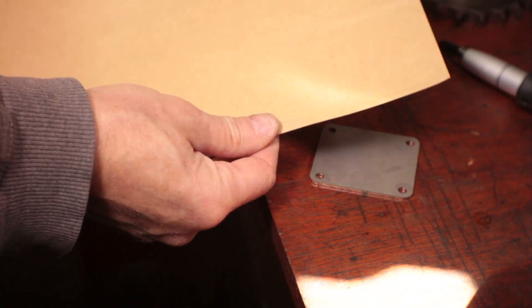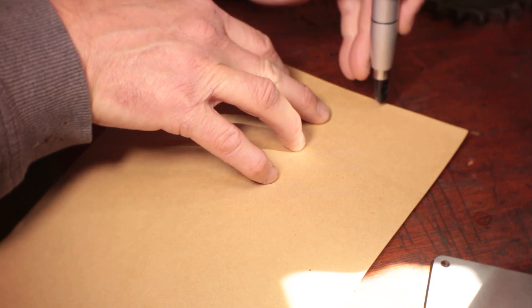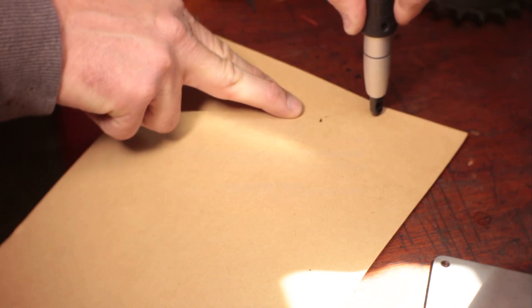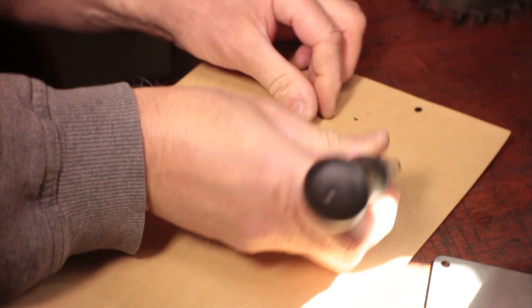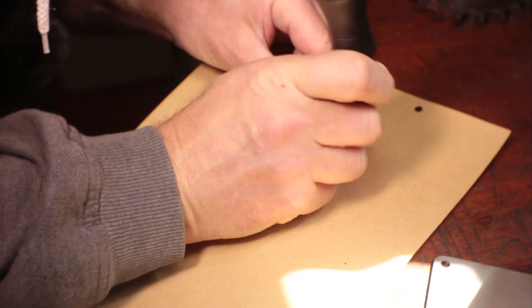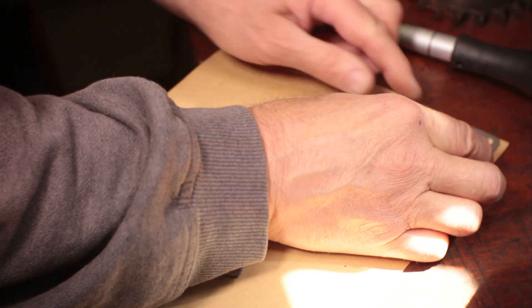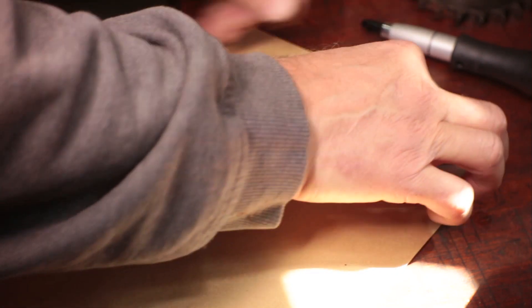I can just about make that out — you might not be able to see it. And I've got this punch, let's give it a go. That looks pretty good! The only problem is I can't quite see the holes — I didn't rub hard enough.